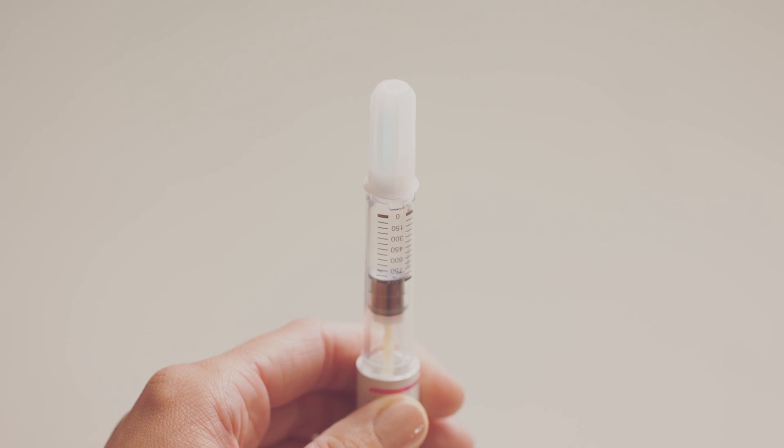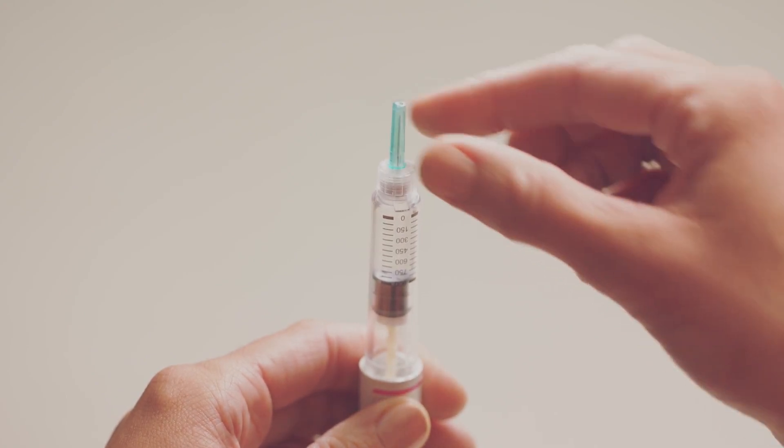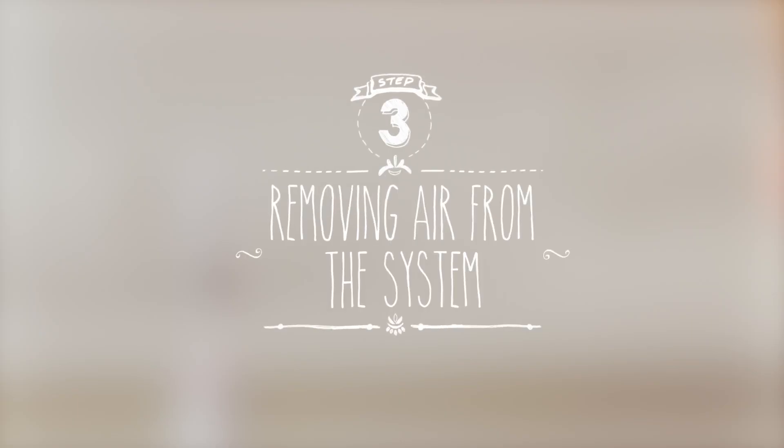Hold your pen with the needle pointing upwards. Pull off the outer needle cap and keep it handy as you'll need it later. Now carefully remove the green inner needle shield and throw it away. Do not recap with the green inner shield. Before using your pen for the first time, you'll need to make sure there's no trapped air. It's not required to check for a droplet of liquid when reusing the pen.